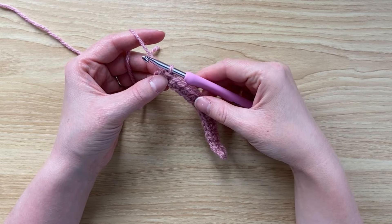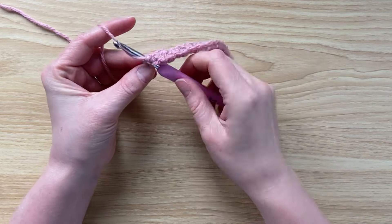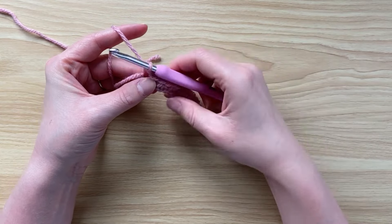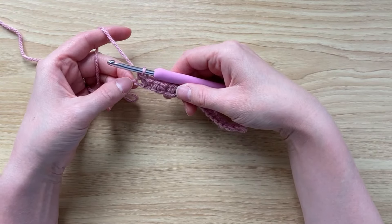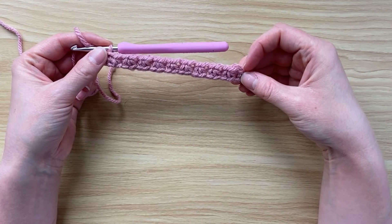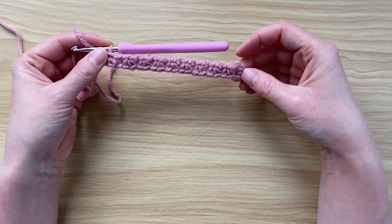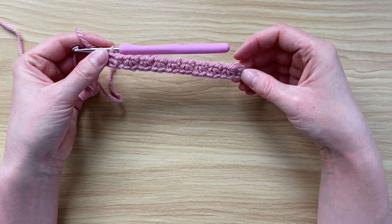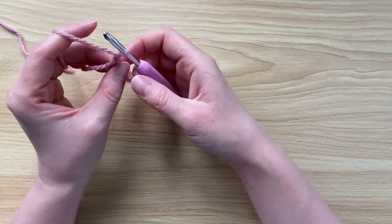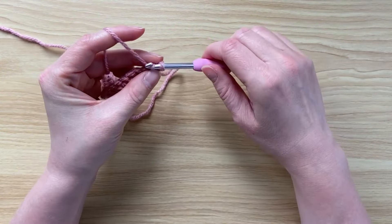Instead of chaining one before I finish, I'm going to work straight into that final stitch again with a single crochet. Do not chain one with the very last trinity stitch because that will throw out your count for the next row — it's exactly the same as we did at the start of the row. We single crocheted and then went straight into a trinity stitch without chaining one between them.